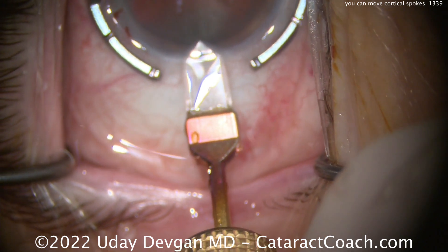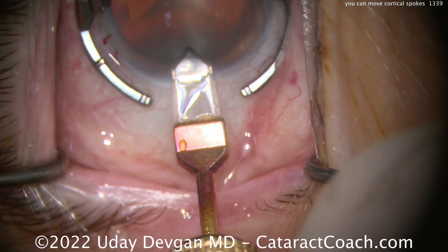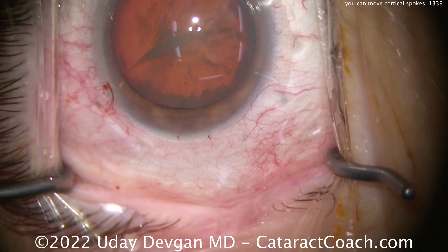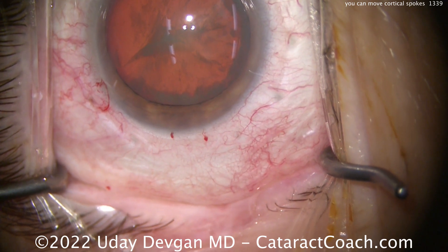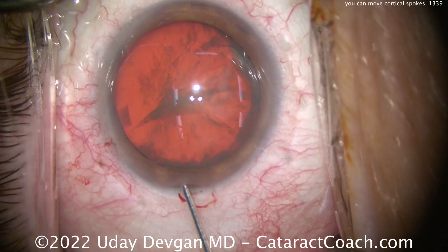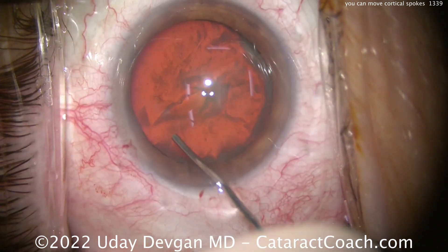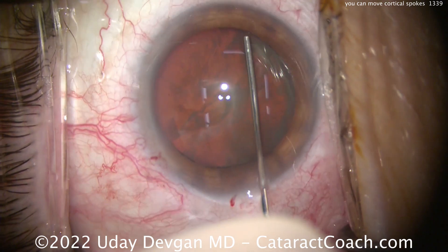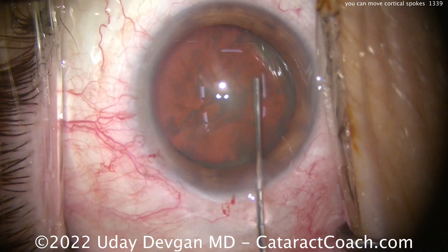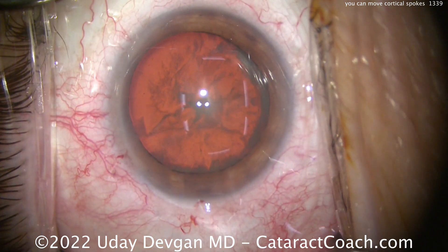We'll make our incision here using a diamond keratome. And then I'm just going to use a blunt cannula to push that cortical opacity out of the path of the capsulorexis — push it centrally. Just using a 27-gauge blunt cannula to sweep and push that cortical liquefied material centrally and get it out of the way, so when the capsulorexis is being done, the pathway in the red reflex is perfectly clear.